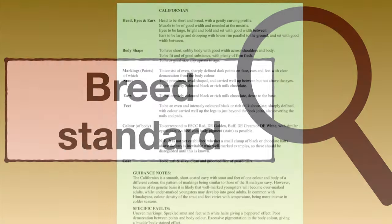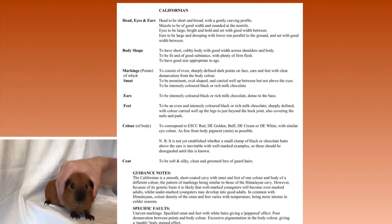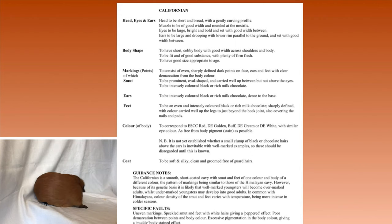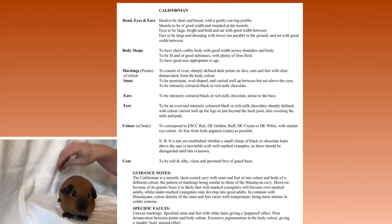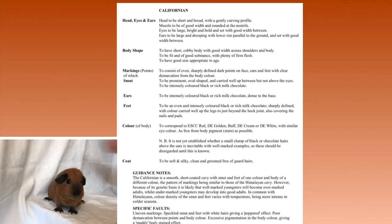First off we'll look at the breed standard — this is very important as you need to know what you're aiming for and it will give you an idea of where you need to make improvements. The Californian is currently under the guise of the British Cavy Council and the Rare Varieties Cavy Club, and they work together with breeders to get this breed standardized. The breed is available in dark eye only, and in English self color coated: red, golden, buff, cream, or white.